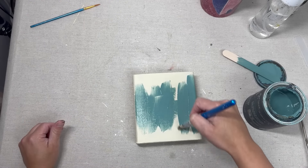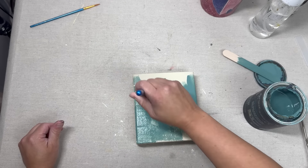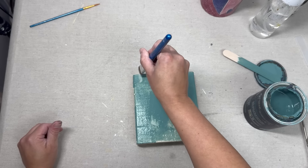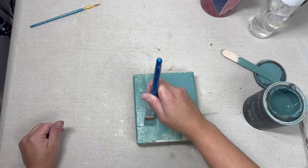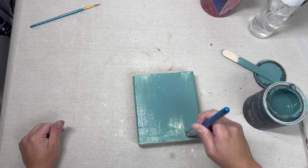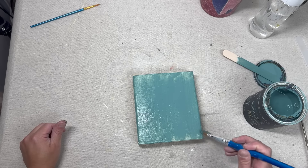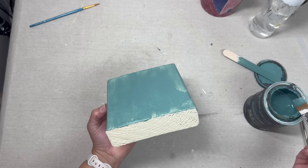For our next project I have this two by six piece of wood I got from Home Depot. A lot of lumber measurements — the actual piece ends up being slightly shorter than what it advertises. This one actually measures to about one and three quarter inches thick and about five and three quarters inches wide, so that's why it doesn't look like a perfect square. It is actually six inches tall because we cut it down.